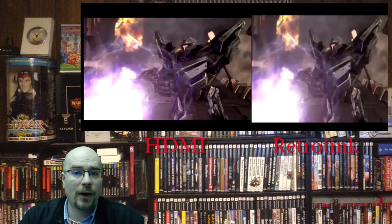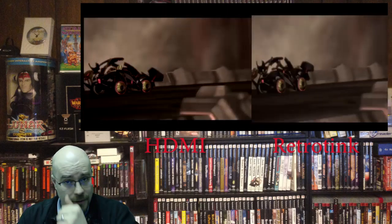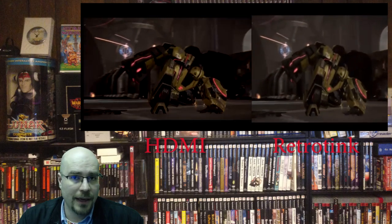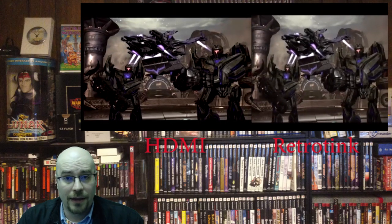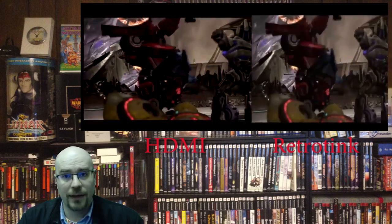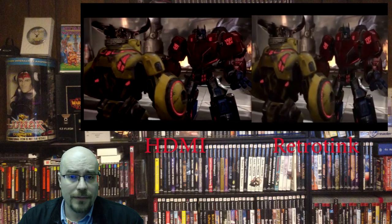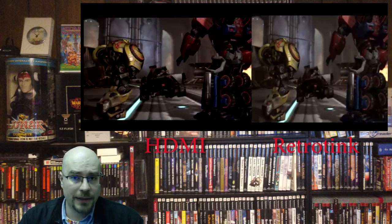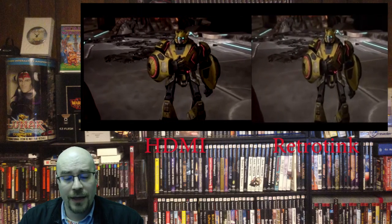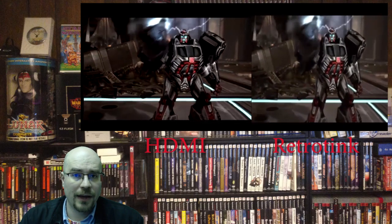I'm trying to praise it for how well it can contend in an unfair fight. I'm going to be comparing it to what natively a PlayStation 3 can do, and exactly how things go using the RetroTink with the official PlayStation component cables to scale it up. There should be some side-by-side comparisons on screen right about now.